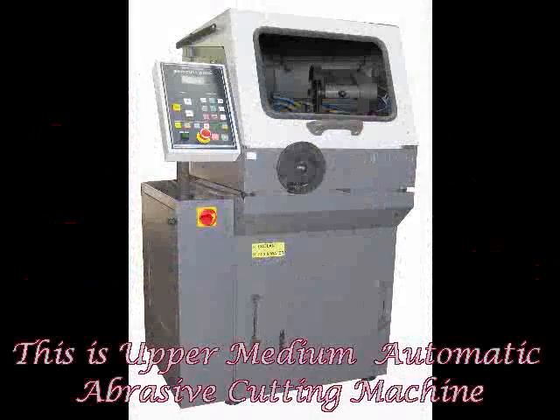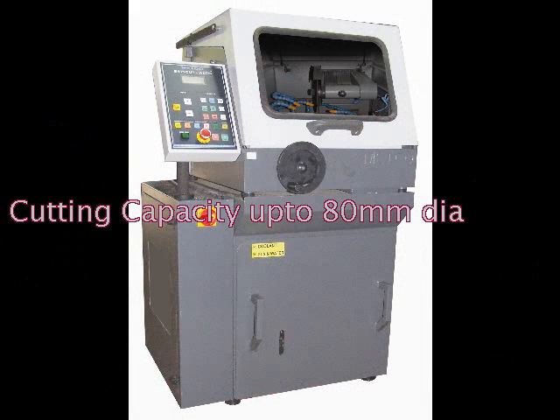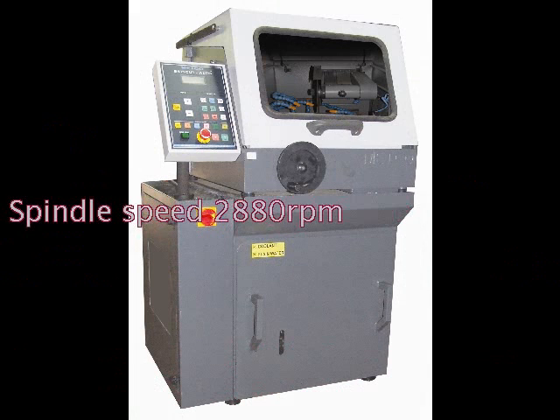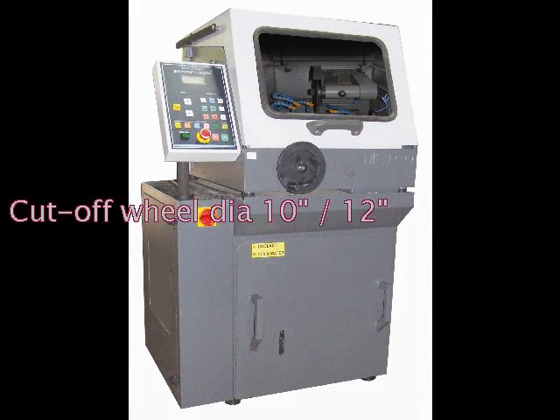Welcome to Shenimetco. This is a floor-medium automatic abrasive cutting machine, with a cutting capacity up to 80 millimeters, a 5 HP motor, 3-phase, spindle speed 2880 RPM, and a cut-off wheel up to 10 inch and 12 inch.